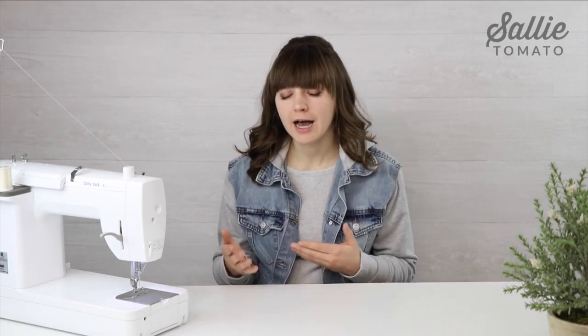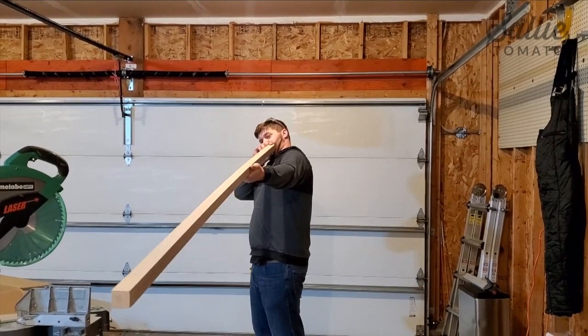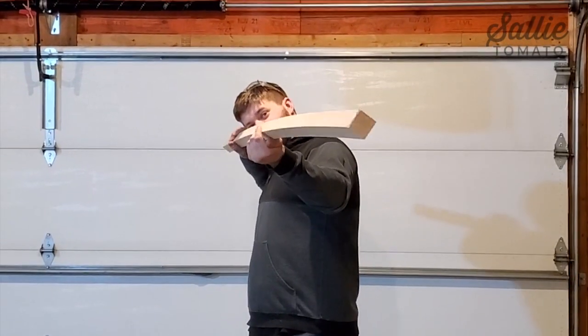You can certainly choose whatever kind of lumber you want. Pine is definitely more economical but you might have to put in more time into the finishing work since pine is generally a rough cut type of wood and you might have to do some more sanding. Also you want to make sure that your boards are not bowed — you want straight boards for this project.